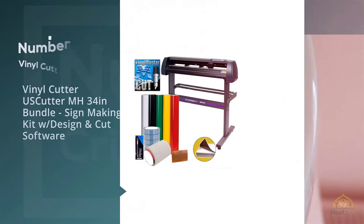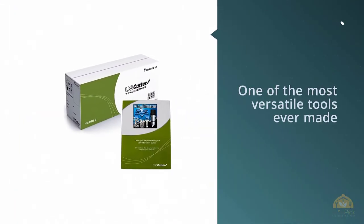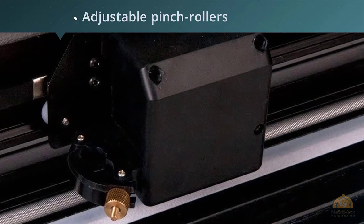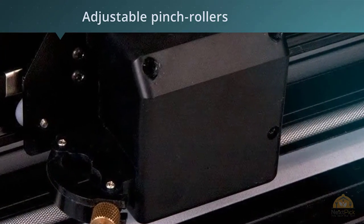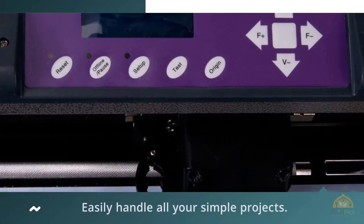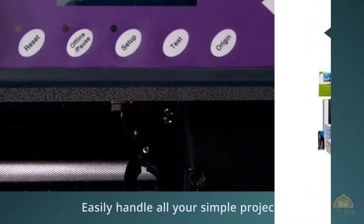Number 2: Vinyl Cutter US Cutter MH 34-Inch Bundle Sign Making Kit with Design and Cut Software. This machine is regarded as one of the most versatile tools ever made. It comes with vinyl cutter PNC-1000 drivers, which enable it to work with Vinyl Master Cut as well as all other popular software, such as Cuts-A-Lot, Sign Blazer, Flexi, and Sign Cut Productivity Pro. This cutter also features two fully adjustable pinch rollers that allow you to cut a wide range of materials.